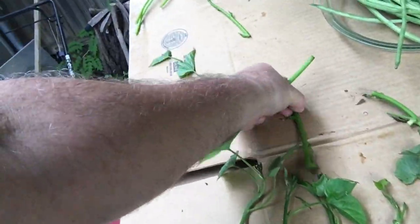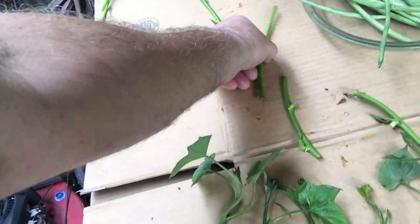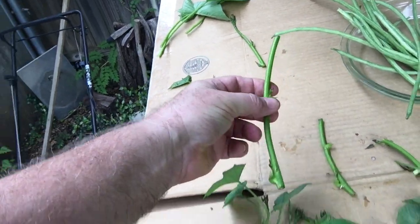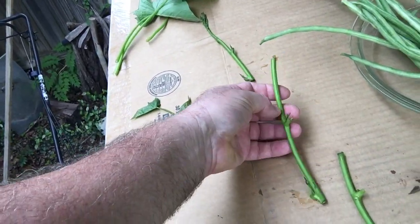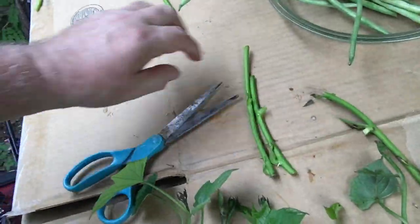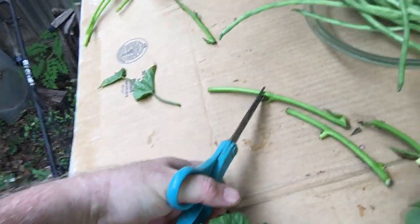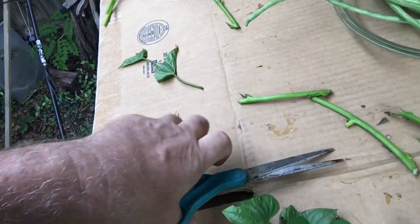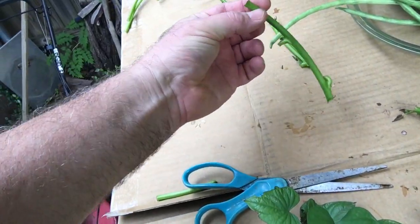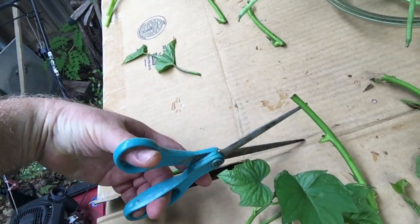The third one down the line is a maybe. But when you cut it, you can't cut too far up — you've got to cut down low, right around here. Otherwise it wants to grow at the point. This is the kind of stuff you just have to learn as you do it.